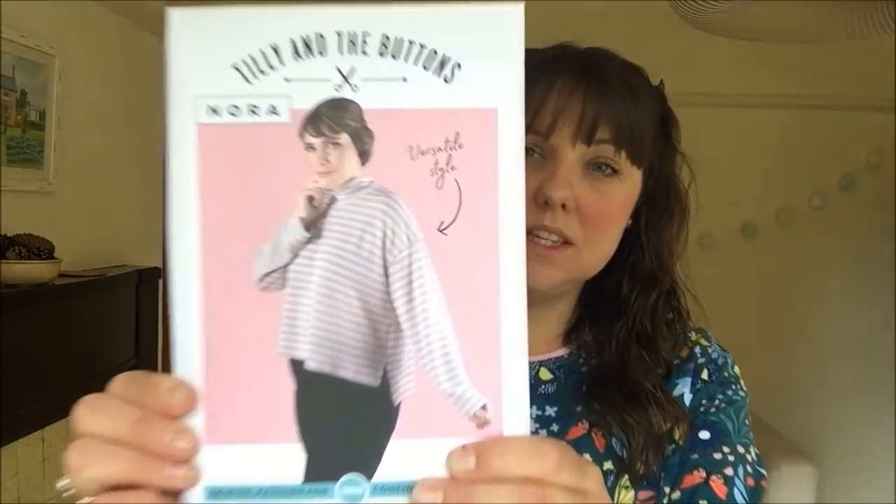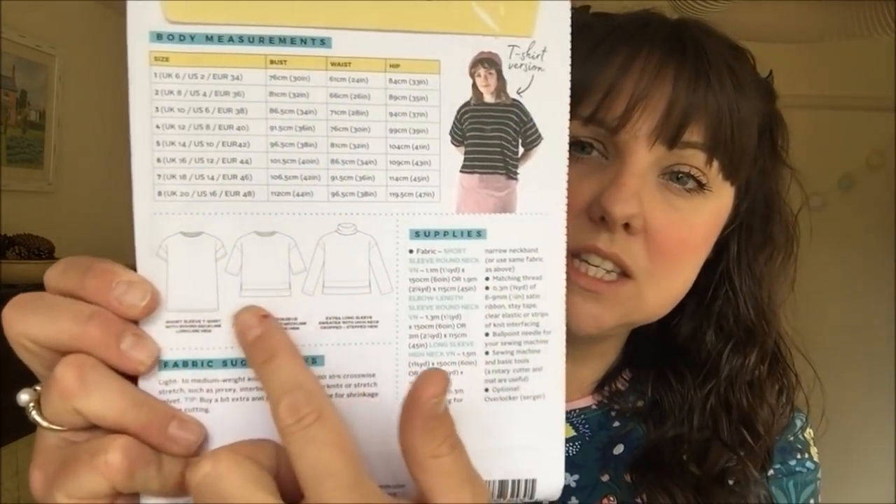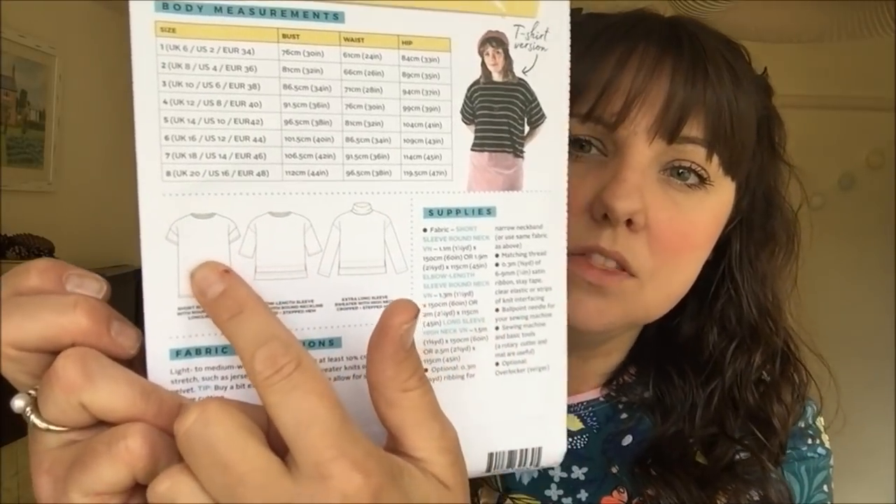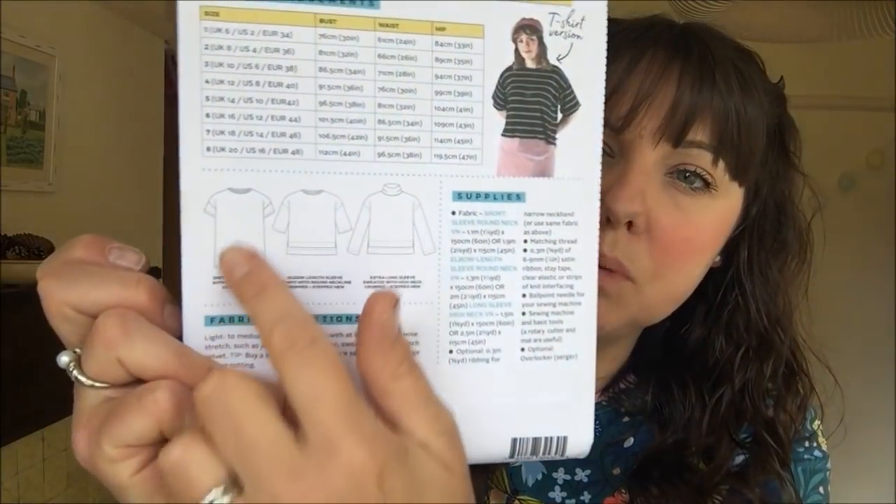Next up is another Tilly and the Buttons pattern — the Nora sweater. There are quite a number of variations: one with extra long sleeves, a stepped hem and funnel collar; a stepped hem with shorter sleeves; and a short sleeve version with a long body. It's a really oversized sweater — bear that in mind, you might want to size down. I made the shorter length version and was going to go with the funnel neck but it didn't work out, so I went with the round neck. I cut it the same length all the way around, without the stepped hem, so I don't have the longer bit at the back.